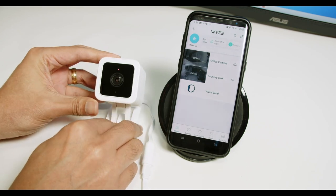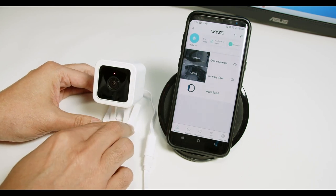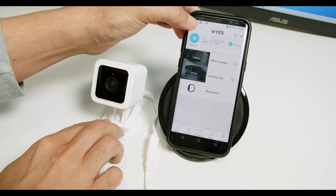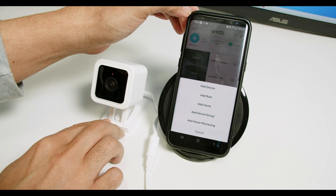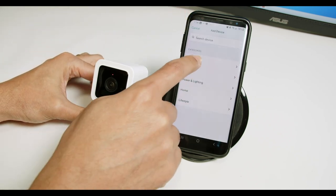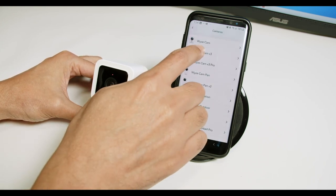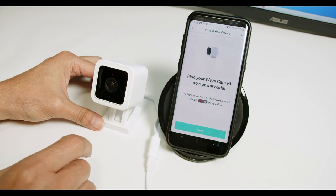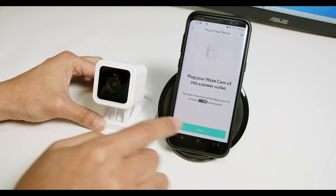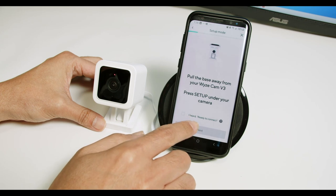The camera says "Ready to connect." You hear that message and you start the setup. On your cell phone, click the plus sign, then click Add Device, and look for Cameras. Select Wyze Cam version 3. The red LED is still flashing — that's okay. Click Next.